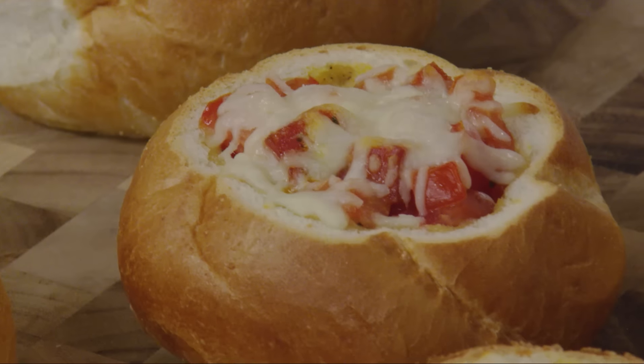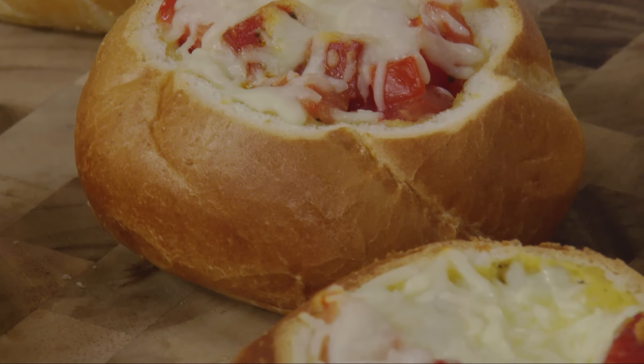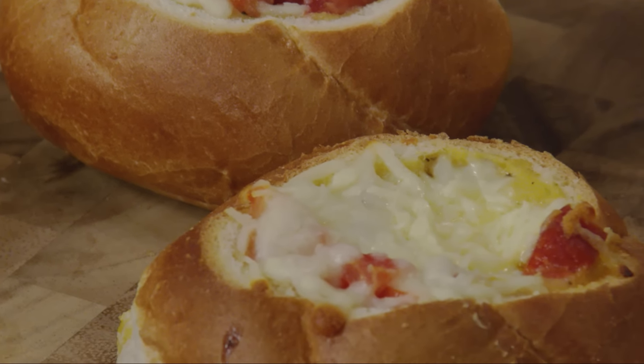Pepperoni, herbs, melty cheese, crusty bread, and eggs. The combination of these ingredients gives you one flavorful dish — one that tastes exactly like pepperoni pizza!